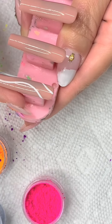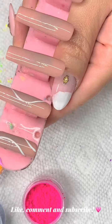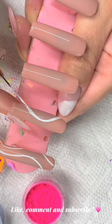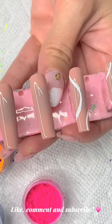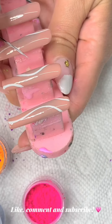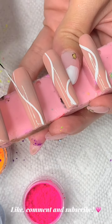I'm creating some abstract lines with my white gel polish on all of the nails. Once I do that, I'm not going to cure them for 60 seconds — I'm only going to cure them for 30 seconds. The reason behind that is to leave a slightly tackier layer for the pigment powders to stick to. If you cure for 60 seconds it'll probably still work, but it might not pick up as much pigment.